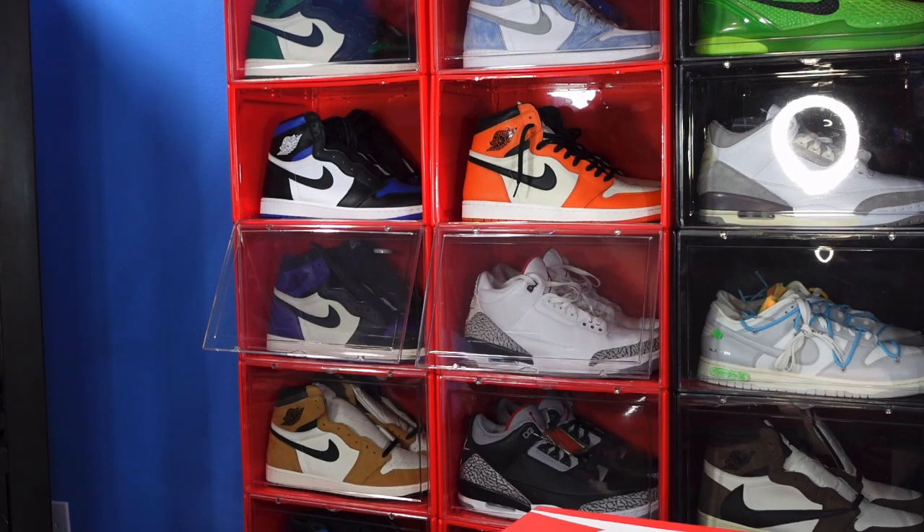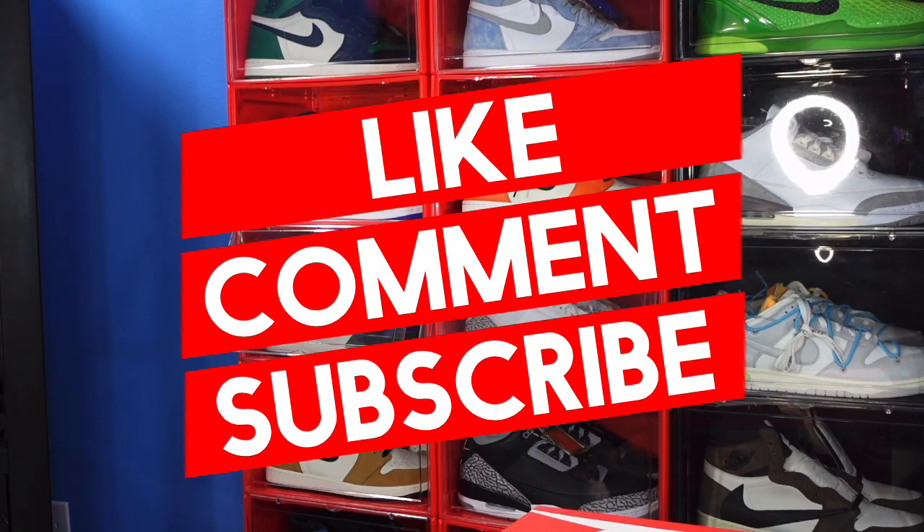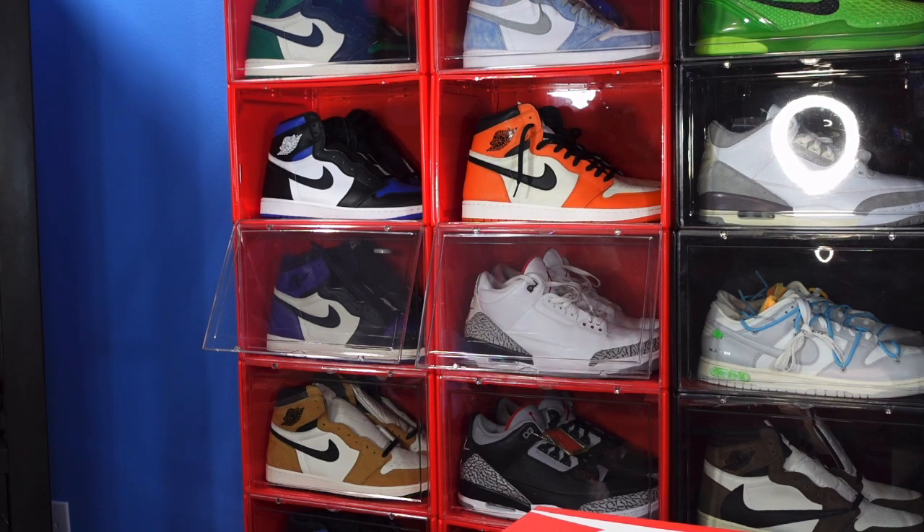Today we're taking a look at a sneaker that's set to release later this week. There's not a lot of buzz about it, no hype around it, and I actually haven't seen any review of this sneaker on YouTube as of yet. This is also a retro sneaker that came out in 2004 and it's part of a pack. Let's get into it.